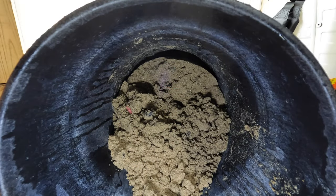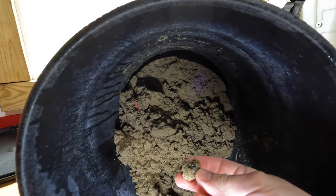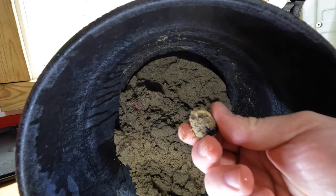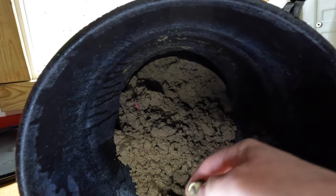Our first look in the bucket — we've got a sprout! It worked! Awesome!